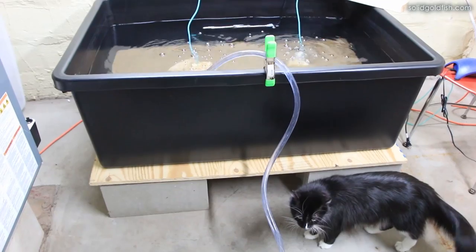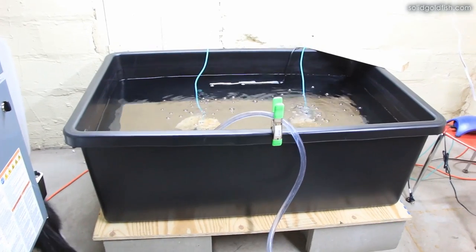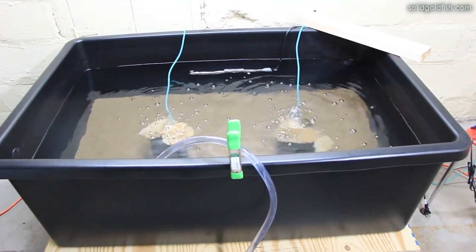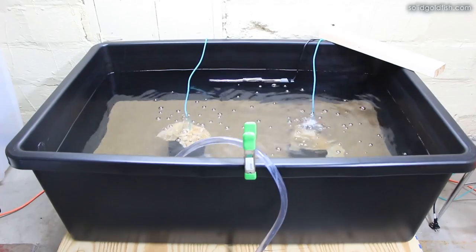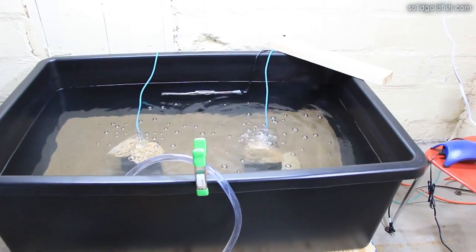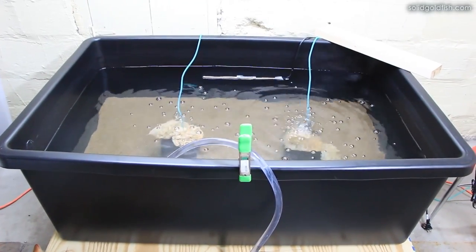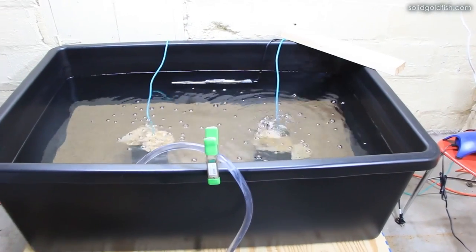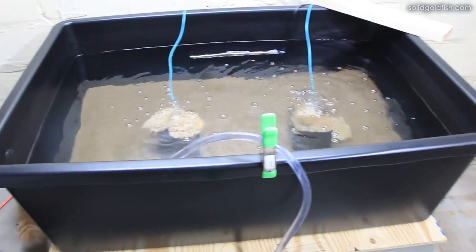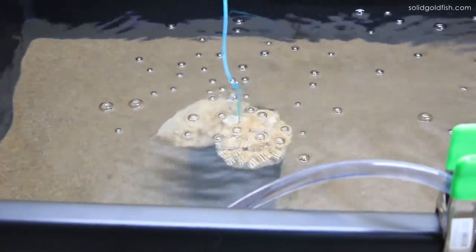This tub has been cycling fishless for the past month or two. I started it by running one of the sponge filters in the sump of my 75-gallon tank for a few months. When I filled up this tub with water and dechlorinated it, I put one of the sponge filters in there and started running it, which seeded it with some beneficial bacteria from the main tank. That wasn't quite enough, so I added several packets of ceramic media from the main tank as well — those are the white things sitting on top of the sponge filters.